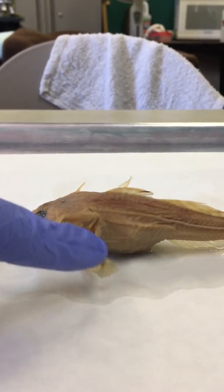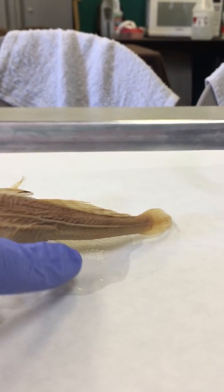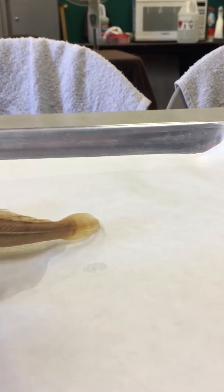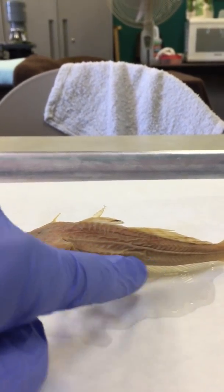This is the pectoral fin. The pelvic fin is underneath — you can't see it from this view, so don't worry about labeling it. You have the anal fin at the back on the belly, the caudal fin, and then the dorsal fin is here. You can see the lateral line down the side as well.